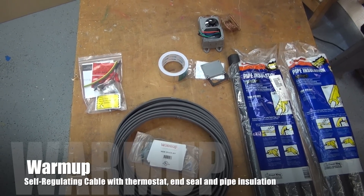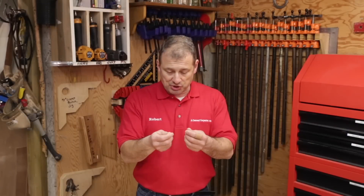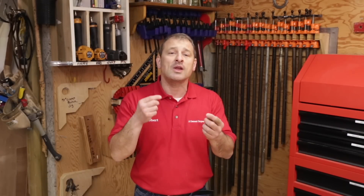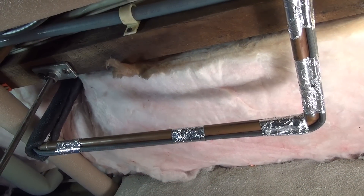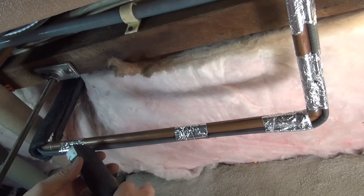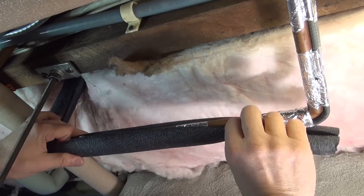Both of these cables are self-regulating. What that means is that they have a special conductive core between two internal bus wires, making them ideal for freeze protection because they regulate heat output depending on the ambient temperatures. So you're using just enough heat to get the job done — not heating all the time, not heating too little. It's more energy efficient to run.